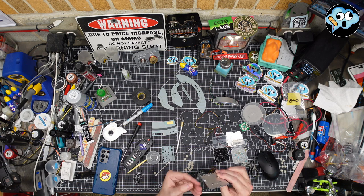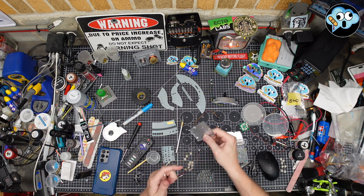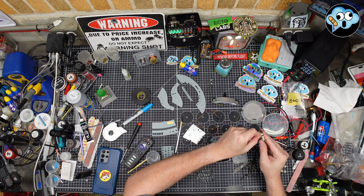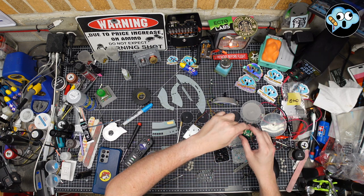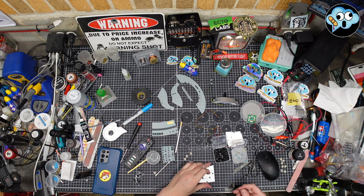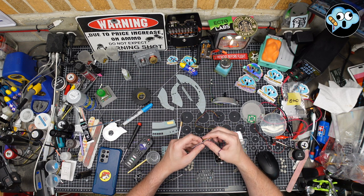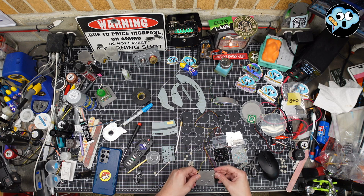A lot of people glue these in for some reason, but before we do that, we must test the lights because this is a bit of a fiddly job. Both lights are working fantastic. You don't want to have to go back and do it twice. We're going to get these little LEDs in here and see if we can do this without having to glue them.